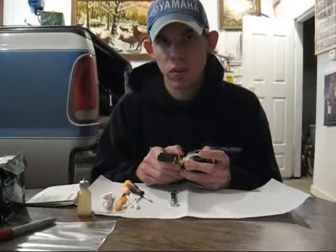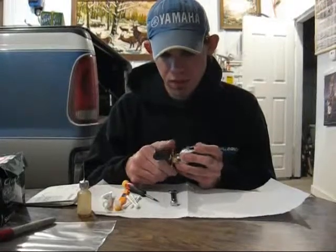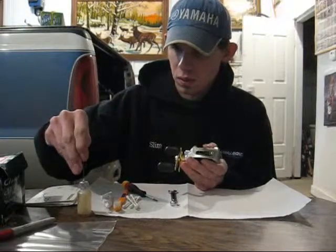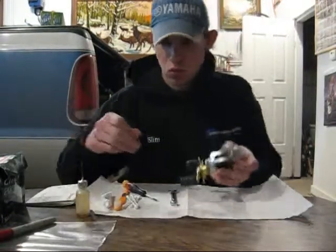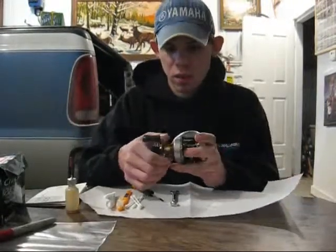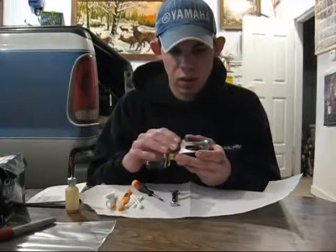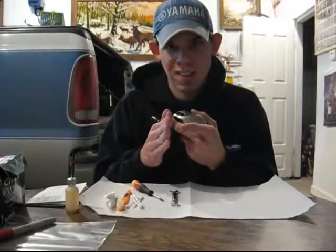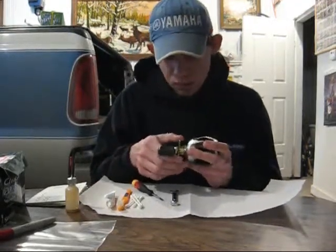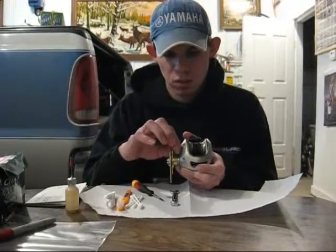When the fishing season is done, a good thing to do is, first off, take the reel off the rod and back off the star drag. There are washers in there that get compressed to help power the drag on the reel. If they're under pressure all the time, they'll eventually flatten out and you may need to replace them. So when you're done with the fishing season, just back off the star drag. Also back off on the spool tension just a little bit.